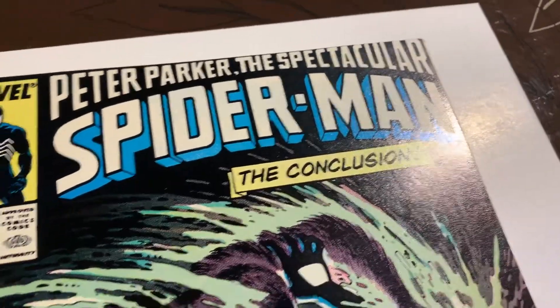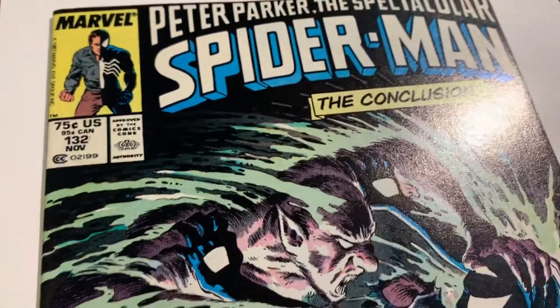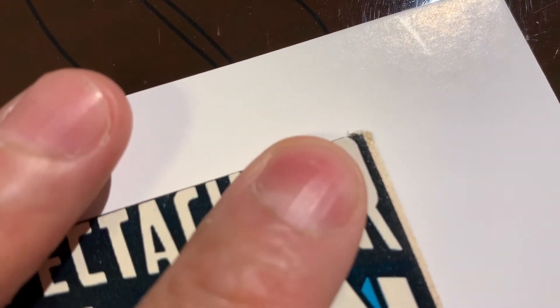Okay, we got this book that came out of the pressing system. We have Peter Parker the Spectacular Spider-Man 132 — this is a newsstand edition. Let's take a look at this book.